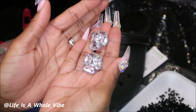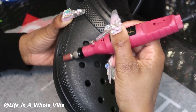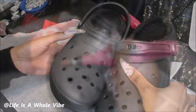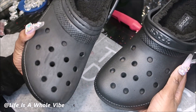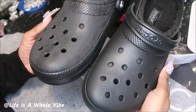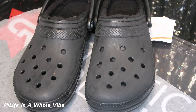I also have these thick bling charms — I'll add one to each shoe. Now I just want to show you the difference between the one that has been sanded and the one that has not. This one has been sanded — you can probably tell it's very ashy looking and rough. That's how you want it to look.